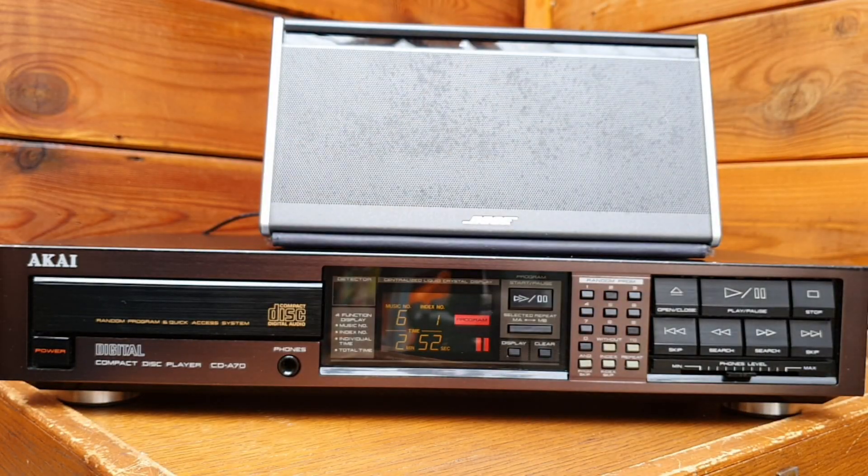You just experienced the soundtrack of the movie The Good, The Bad and The Ugly, and it was performed by the Studio London Orchestra, reproduced by this Akai CD player — did a good job, I guess.